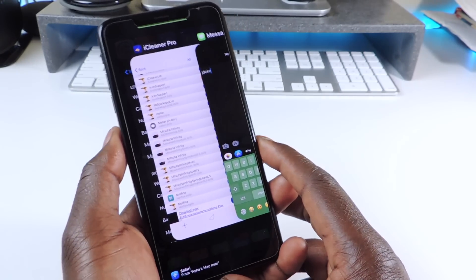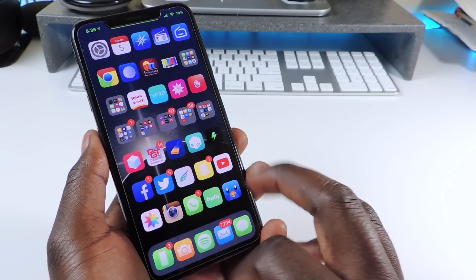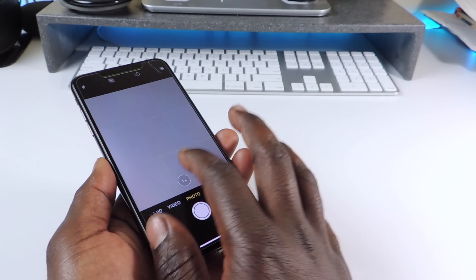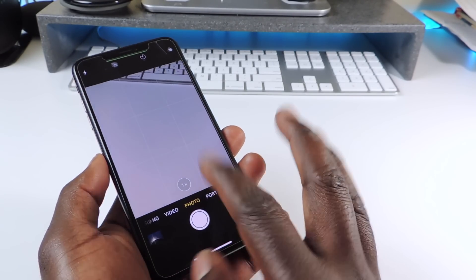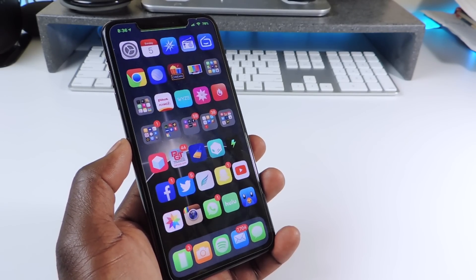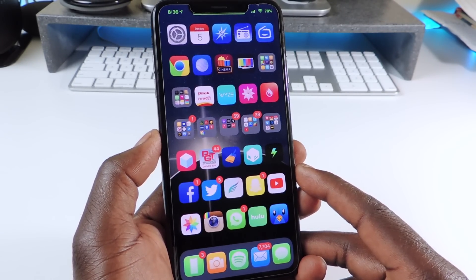The other one is called Tap Tap Flip. It's a cool one for your camera — if you open the camera and want to flip it, just do a double tap on the screen and it flips. That's a must-have. I've had this on every one of my jailbroken phones since it came out. That one is called Tap Tap Flip.